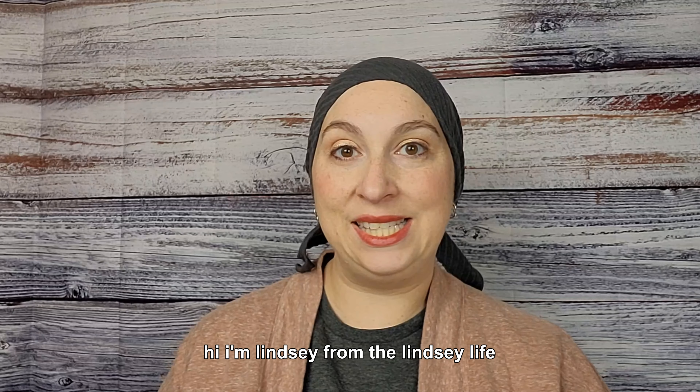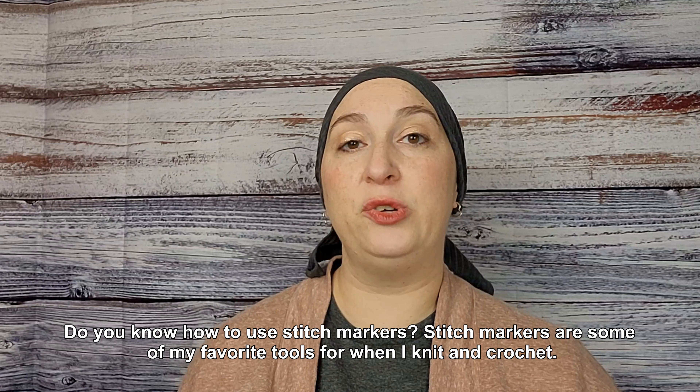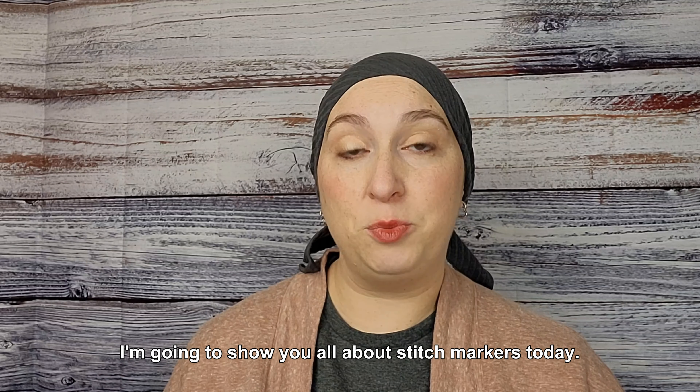Hi, I'm Lindsay from The Lindsay Life. Do you know how to use stitch markers? Stitch markers are some of my favorite tools for when I knit and crochet. I'm going to show you all about stitch markers today.